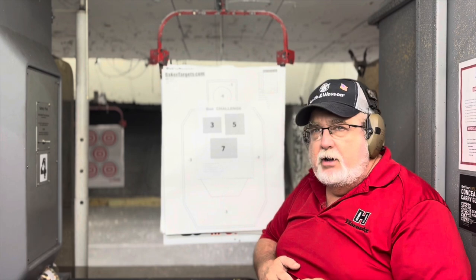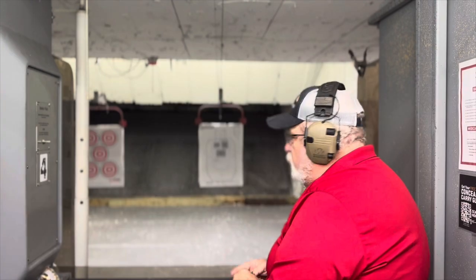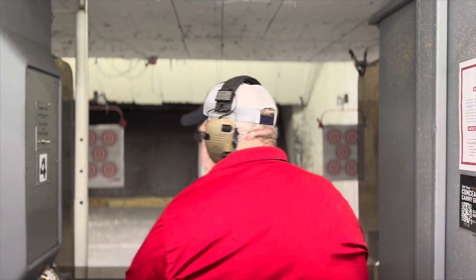Let's go ahead and try this myself — we'll see how I do. I'm going to be the first one doing the box challenge and we'll go from there. The real key is being consistent on trigger engagement and keeping the weapon level while you're doing it. I'm going to have Jacob move the camera just a little bit to get over my shoulder to see the impact, so just give us a second while we get that camera adjusted.